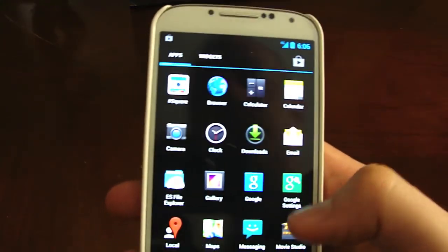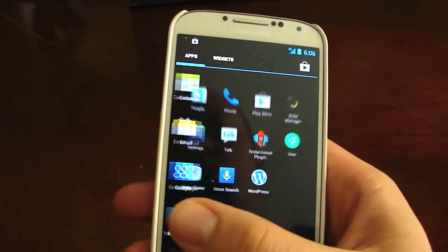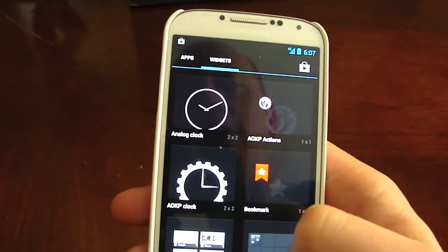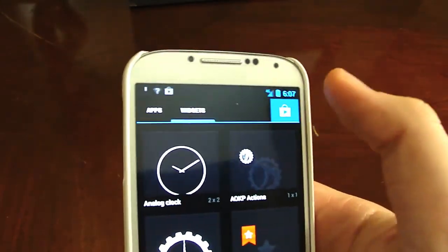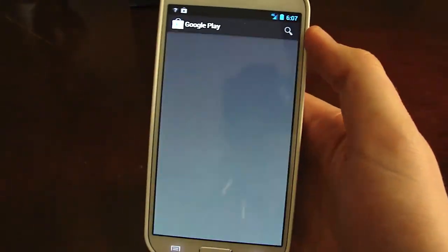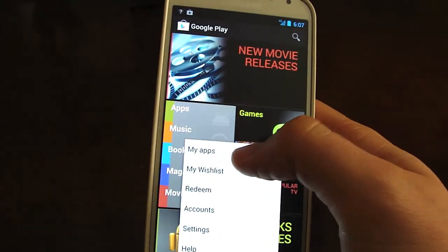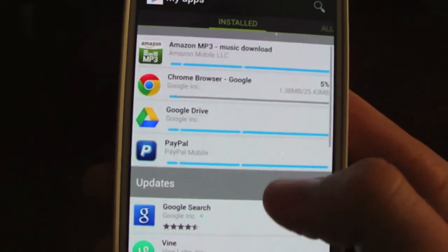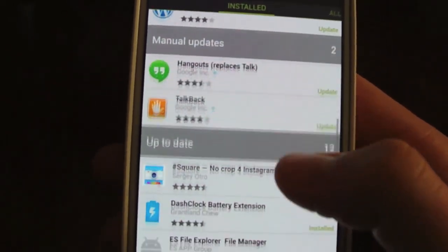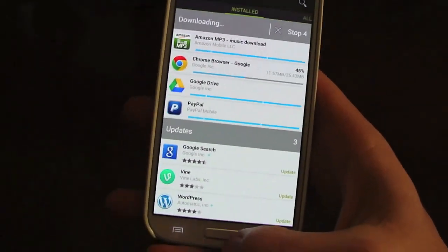In the app drawer, it's got the page style, which looks neat. Keep scrolling and you get your widgets. There's also a shortcut to your Play Store at the top. In the Play Store under My Apps, you can see that it's already downloading some apps, with some updates and up-to-date apps listed. Basically just let the Play Store do its thing.